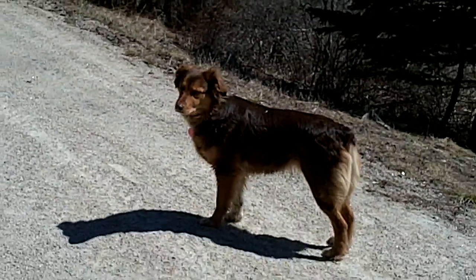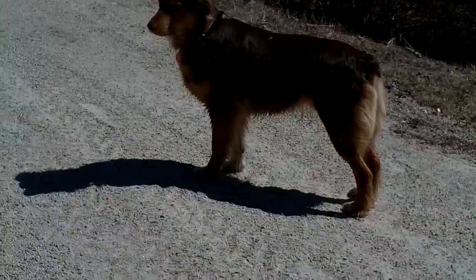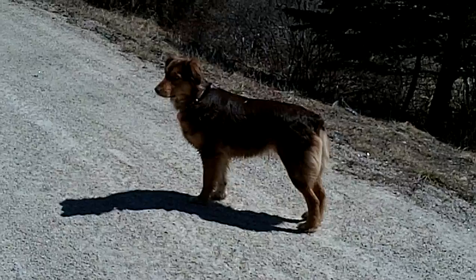Hey Belle, what are you doing? What a good girl. What a good girl you are, huh?